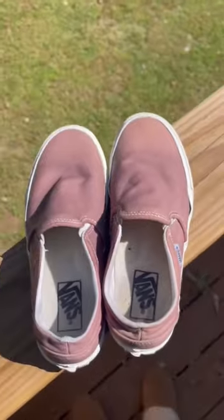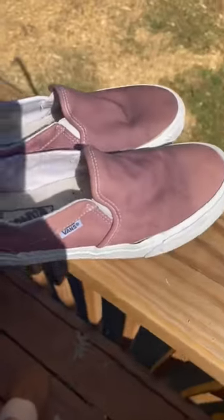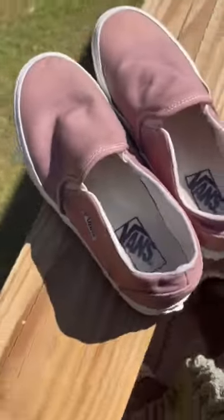As you can see here, this is me just rinsing off the shoe, getting some of that dye out — which is kind of pointless because I ended up washing it, but this was before I washed it. This is what they looked like wet right after I rinsed off the dye.